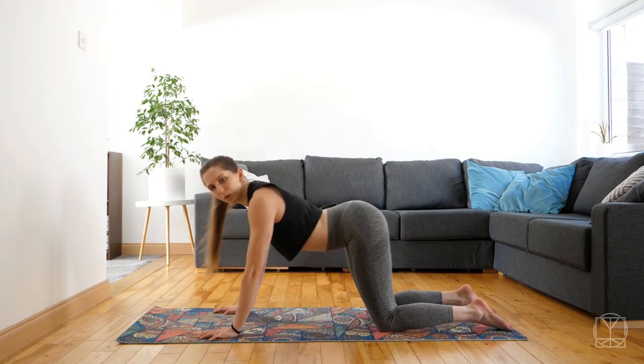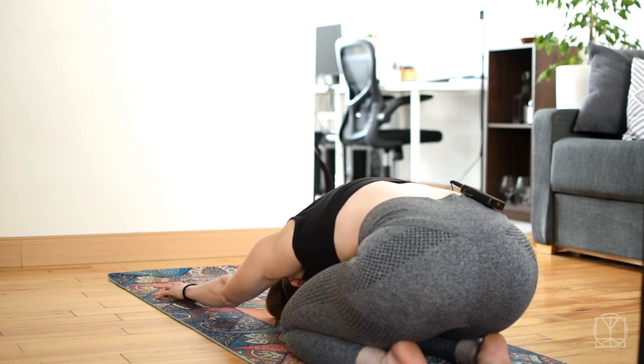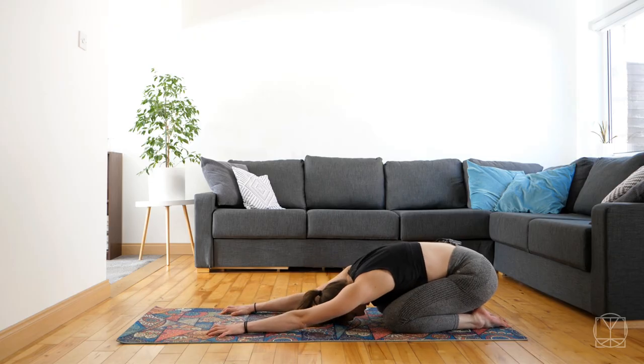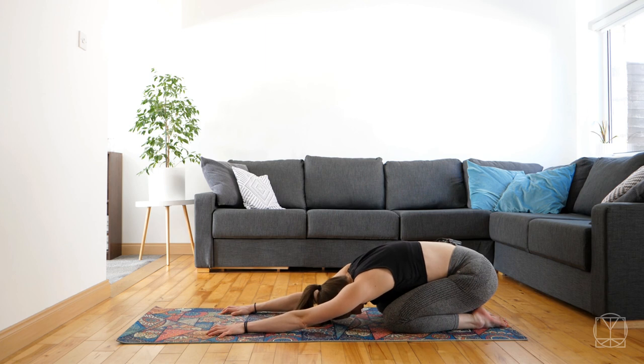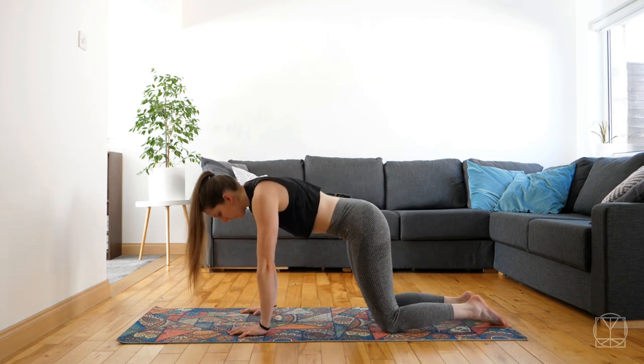And then inhale, sitting back to your child's pose, stretch your shoulders, stretch your back, deep breath. And then roll forwards, rounding the back onto all fours.